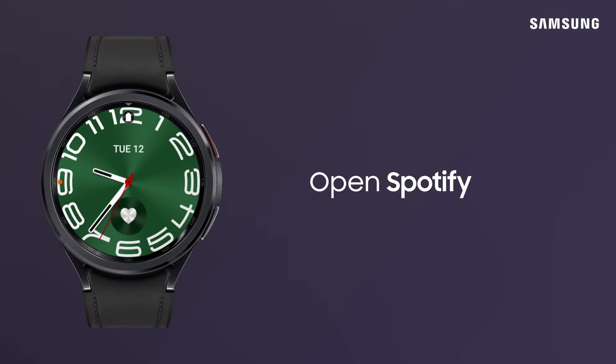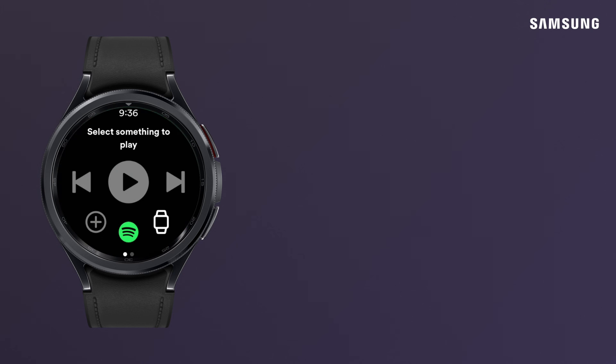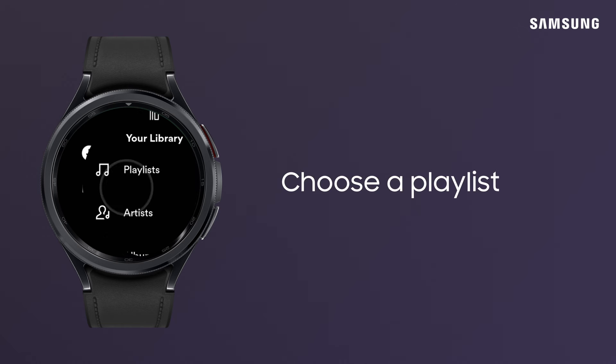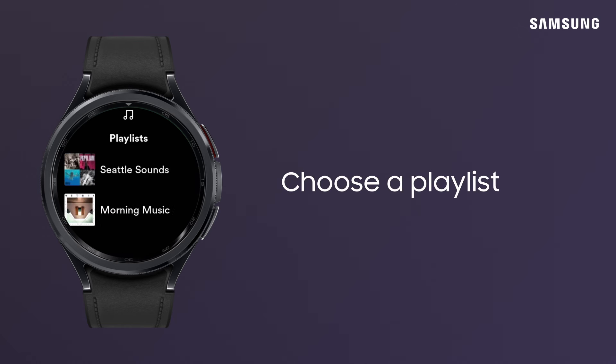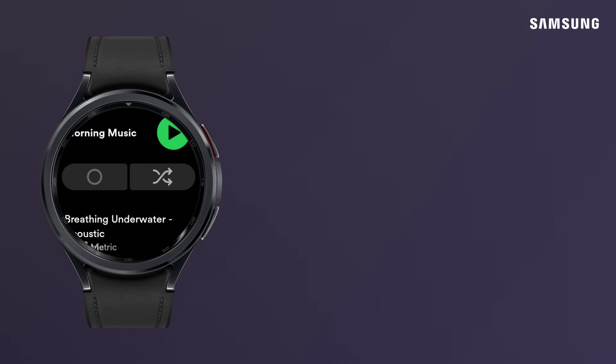Next, navigate to Spotify on the watch and tap on it. With Spotify open on your watch, choose a playlist. Switch on Download and your playlist is now stored offline on your watch, so you don't have to worry about a Wi-Fi or data connection.